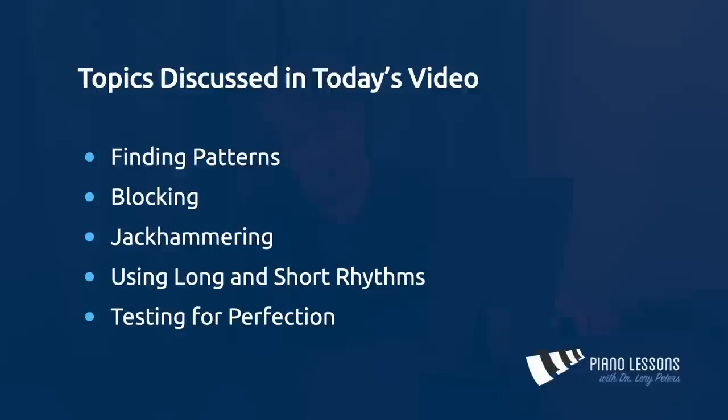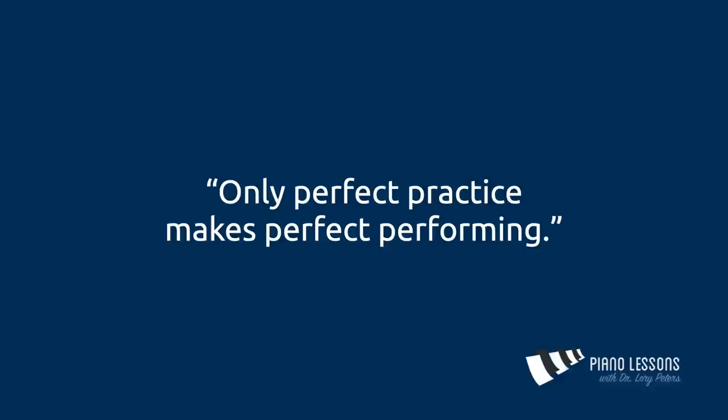I hope this video will help you smooth out your rough spots. We talked about several different techniques like finding patterns, blocking, jackhammering, using long and short rhythms, and testing for perfection. Try these practice techniques on the pieces you're working on, then let me know how it works in the comments below. If you need additional techniques, you could also try applying different articulations like staccatos, two-note slurs, and accents. These practice techniques and others are covered in some of my other videos. Just remember: only perfect practice makes perfect performing.